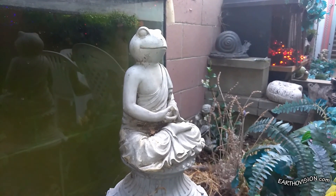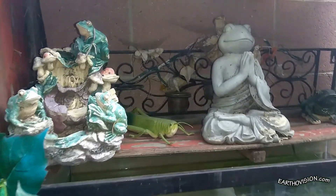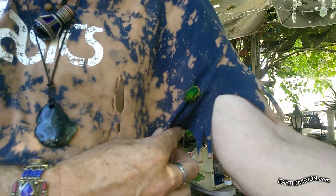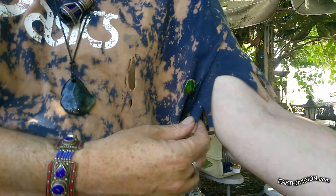I have a whole lot of frog things and this is where I keep them all. There you go. What a good little beetle you are.